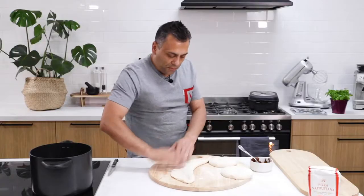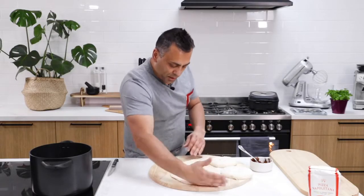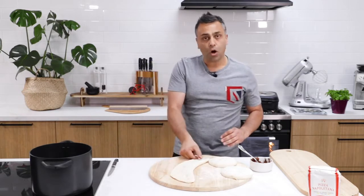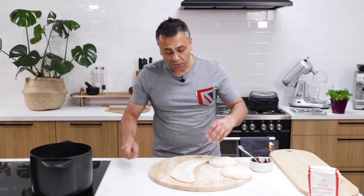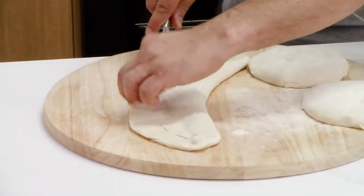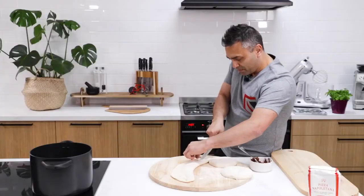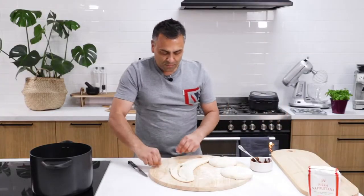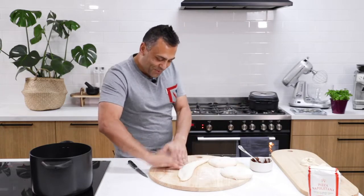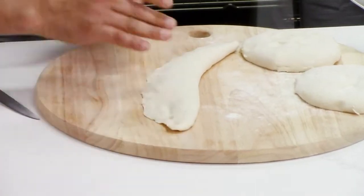If you find that there is a little bit too much excess dough on the rim of the calzone, what I normally do is get a knife and cut that part off, because I want every single bite to have Nutella in it. So I'll push that down once again and we're ready to place this in the oven.